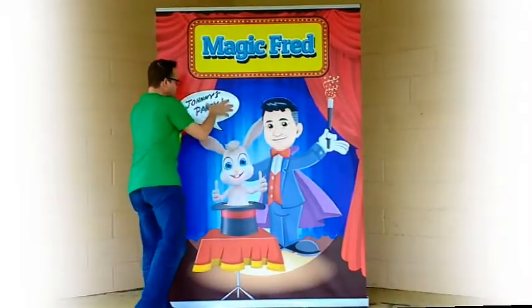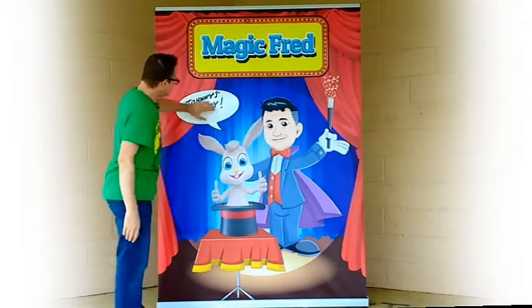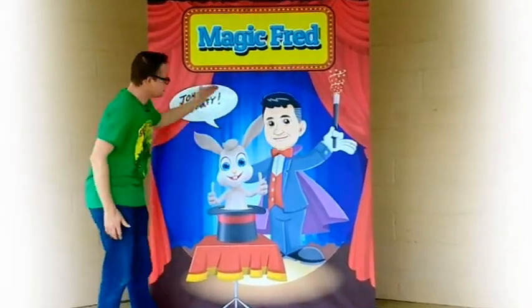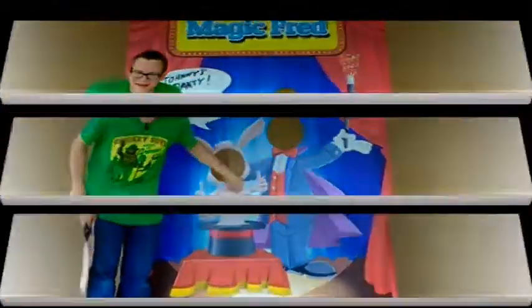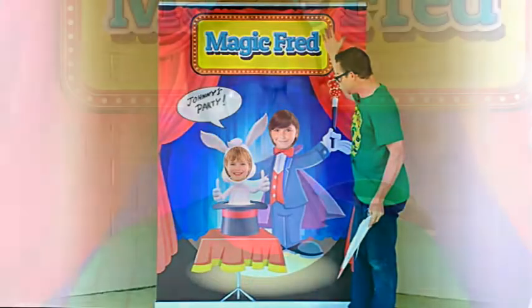When you're done with Johnny's show, you take some rubbing alcohol, wipe it off, and go to your next gig — write the next kid's name or whatever message you want on there to make it special for them. This just makes it a little extra special for the birthday kid or whatever party you're doing. I really hope you like these — my name is Billy Dunn, take care, bye bye.